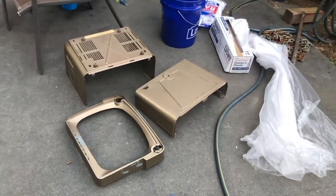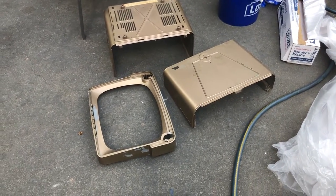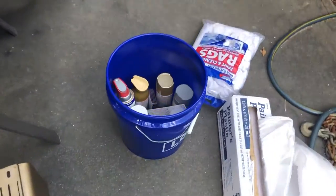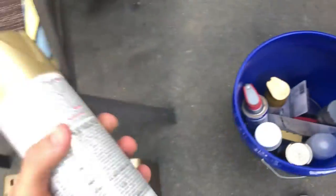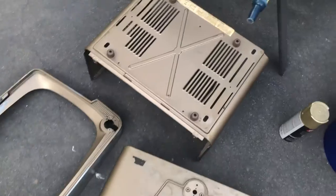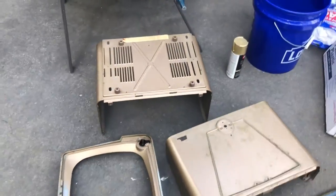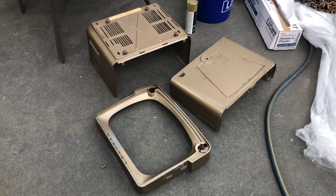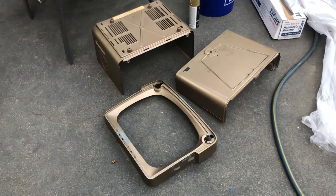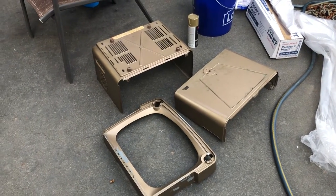Quick update: I got the shell here. I'm gonna go ahead and strip the paint and repaint it with a similar-looking color, just because there's some rust on the sides and I want it to have a clean new look. Still waiting on other pieces to come in for the chassis — the horizontal oscillator coil and the horizontal output tube. So that's the update.